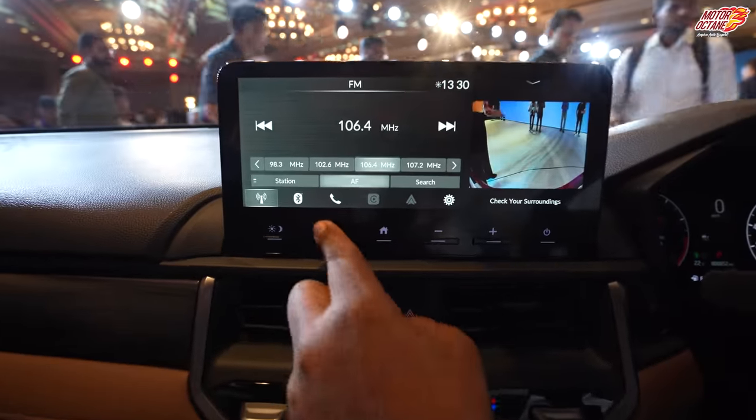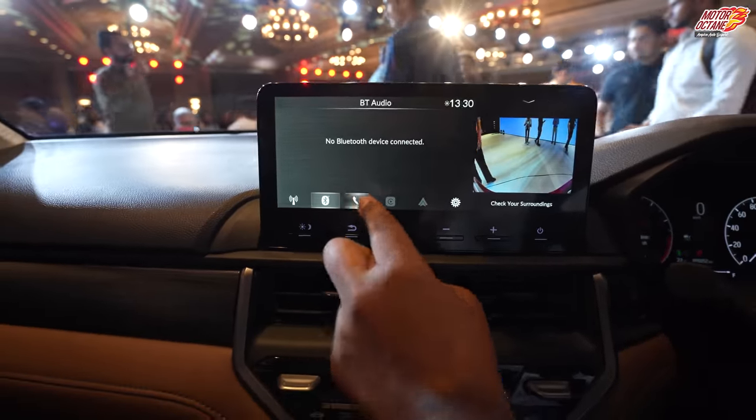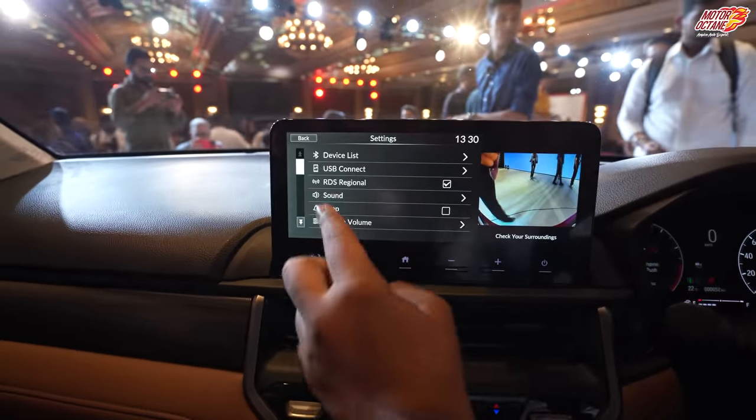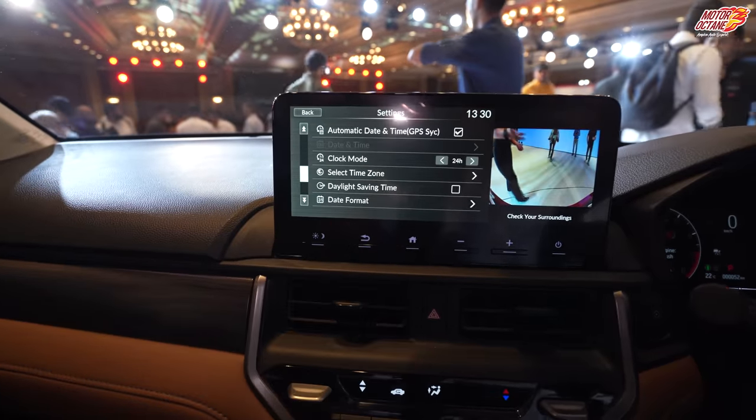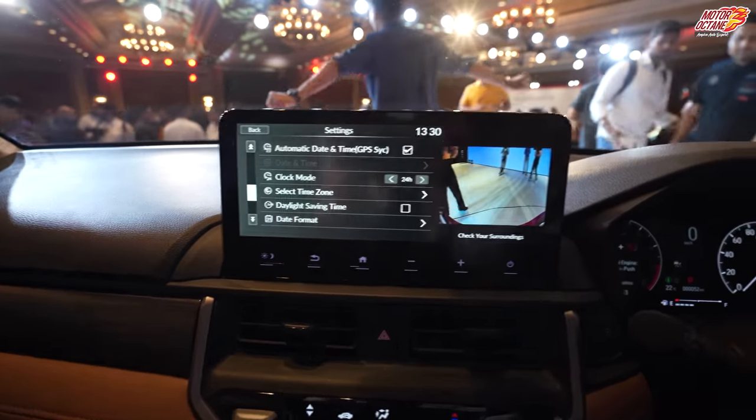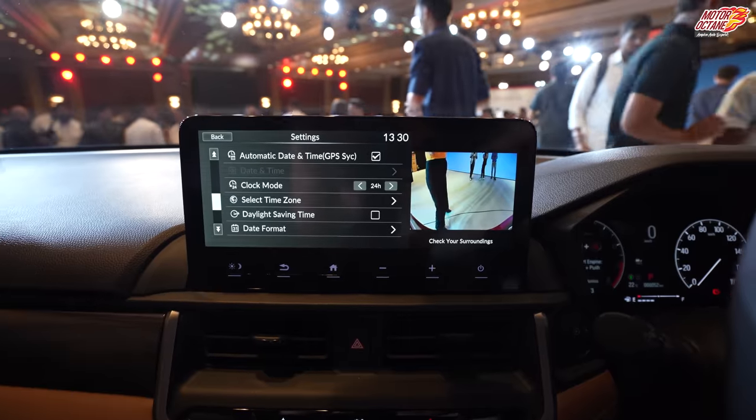If you look at the home screen, the usability is pretty good. The brightness and interface usability that Honda has given this time has been a lot better — the overall feel of the screen is much improved.